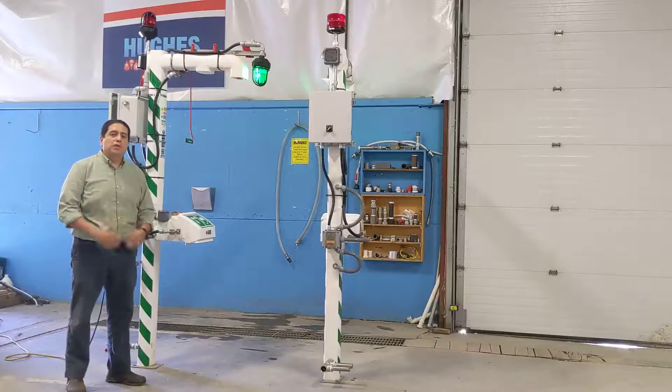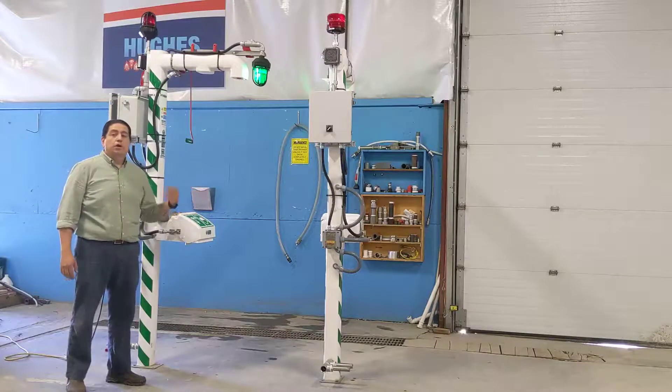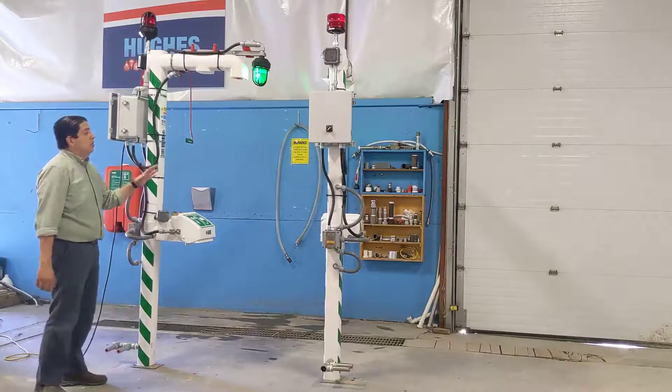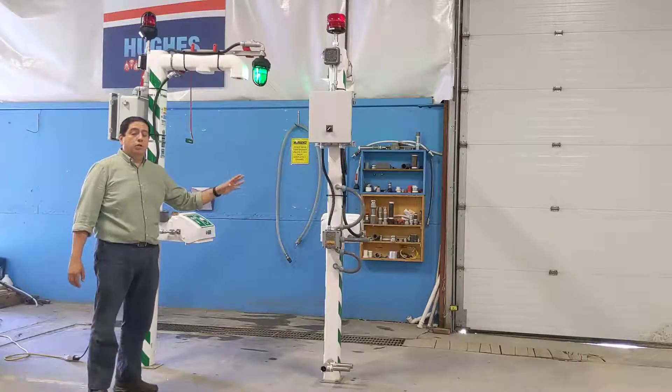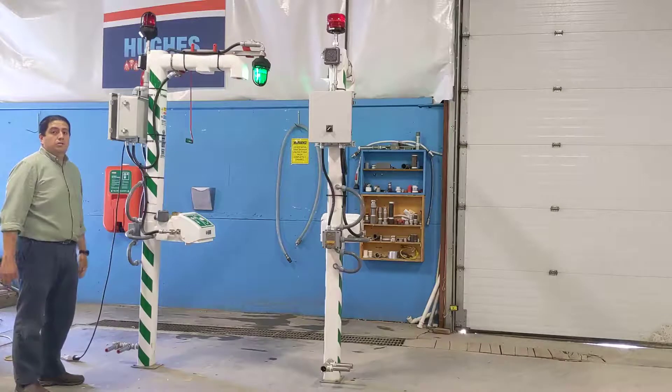Hello, my name is George from Hughes Safety Showers. Today we're going to talk about alarm options for our conventional showers. Here we have two showers with a general purpose audiovisual alarm package and a Class 1 Div 2 alarm package installed on them.